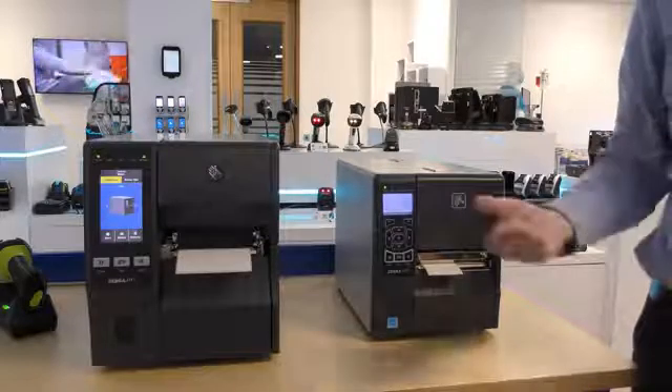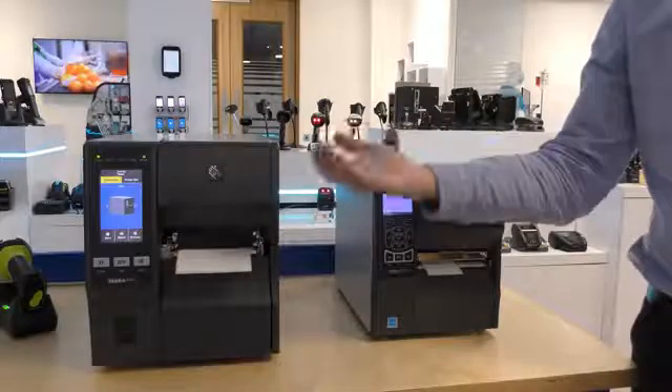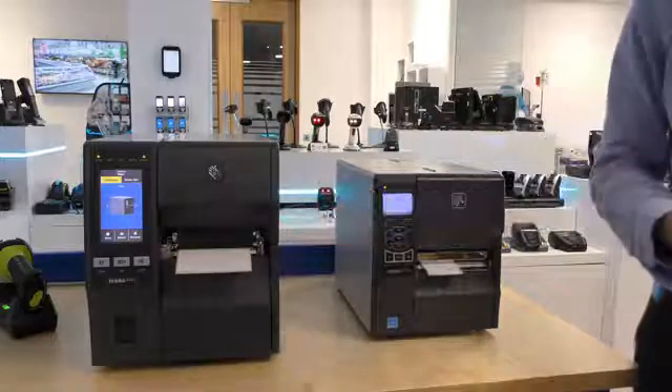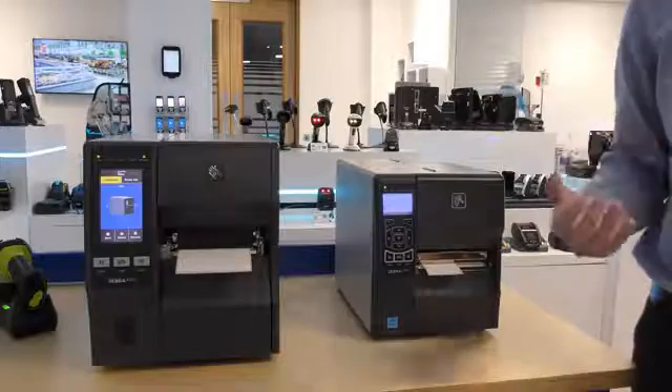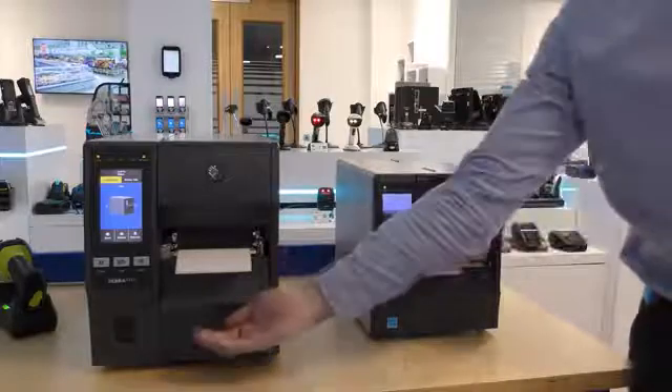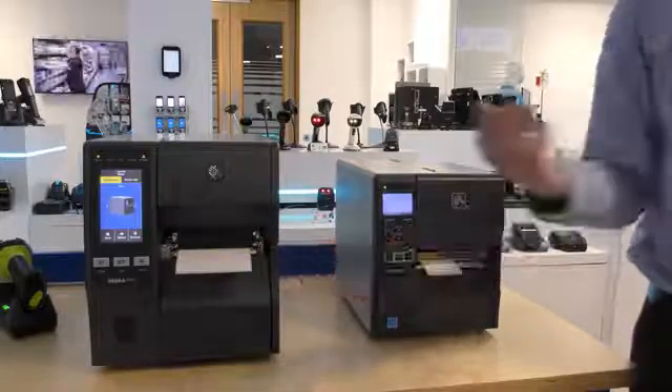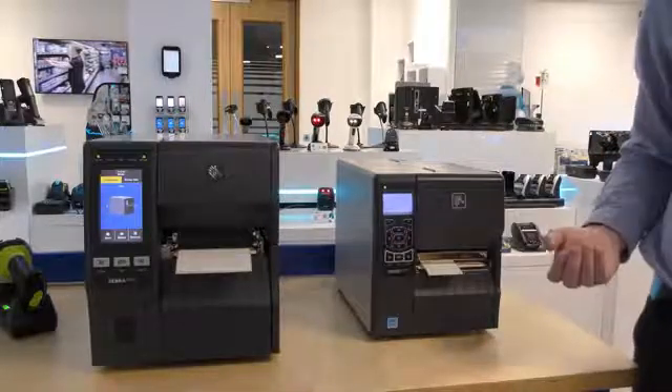The touchscreen on the ZT411 makes this printer easier for the operator to use, with tools such as guided wizards. The ZT411 also supports dual USB host ports for connecting memory sticks, keyboards, and scanners to the printer, which isn't supported on the ZT230.